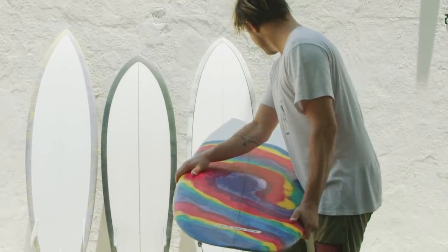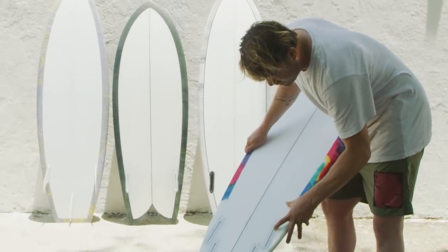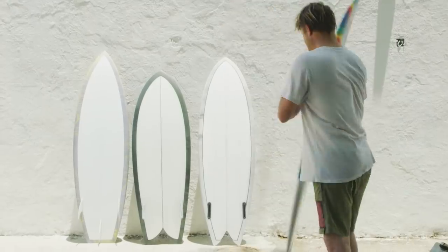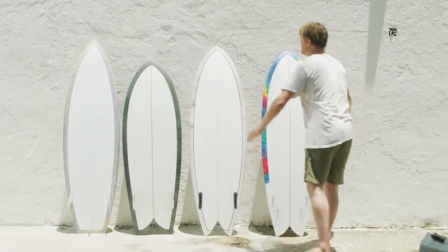We brought in a little snowboard influence with a side cut, and it's actually a double side cut outline — in front of the hip and behind it, they're both reverse curves. I'm really having trouble picturing myself ripping on these things so far.